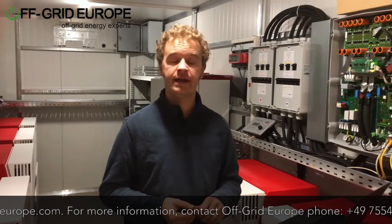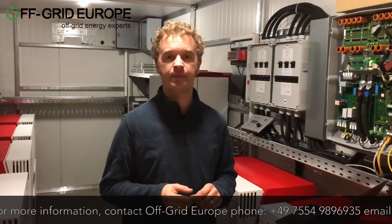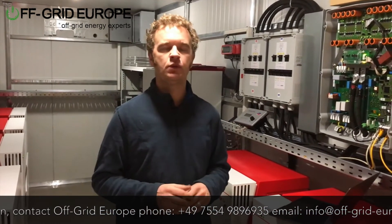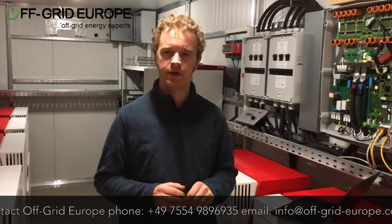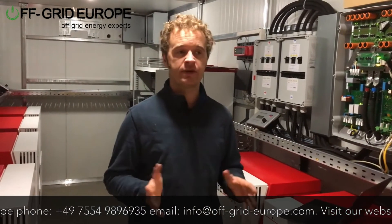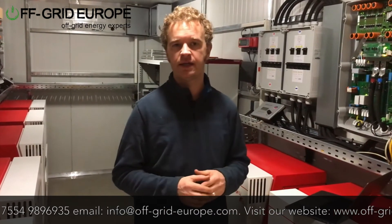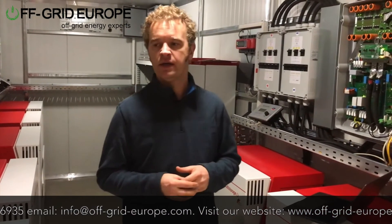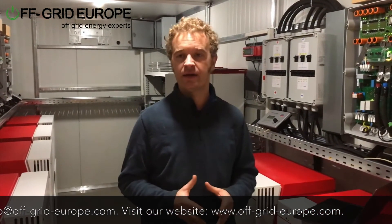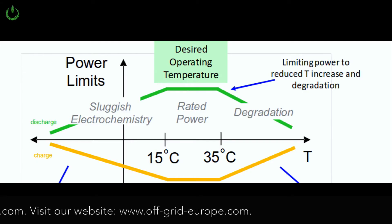This container, like all containers from Off-Grid Europe with lithium and sealed batteries, has an air conditioning unit built into it. We use Daikin, but really we could use any wall-mounted, inverter-based air conditioning unit. It's extremely important to have cooling — even though it may use around four percent of system energy depending on location — because battery temperature is the big killer of battery systems.